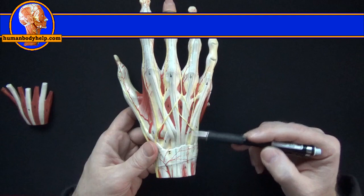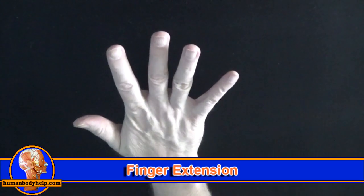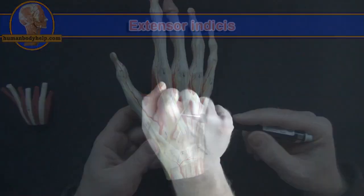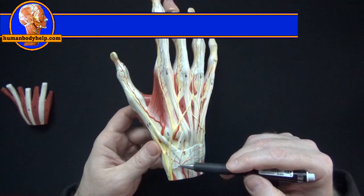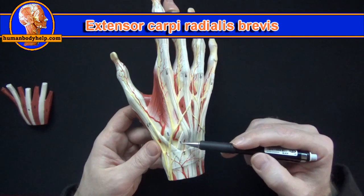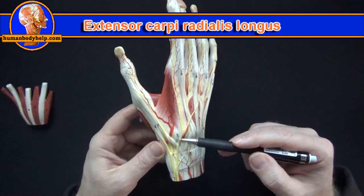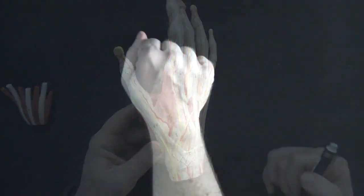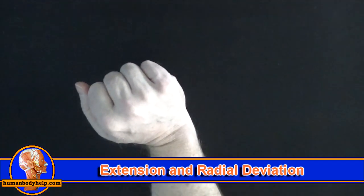Here are the tendons of extensor digitorum, which extend the fingers. We also have extensor indicis, which extends the index finger. Extensor carpi radialis brevis attaches to the base of the third metacarpal, and extensor carpi radialis longus attaches to the base of the second metacarpal. Both extensor carpi radialis longus and brevis will extend and radially deviate the hand at the wrist.